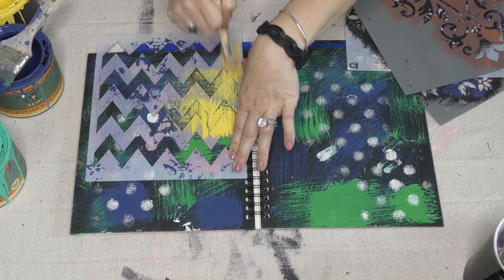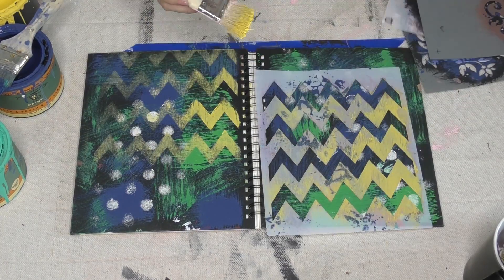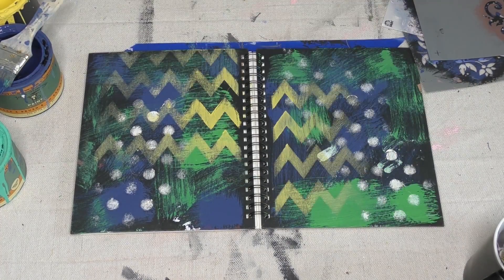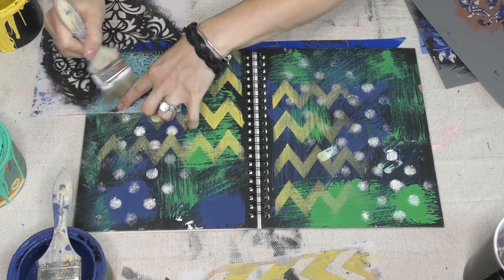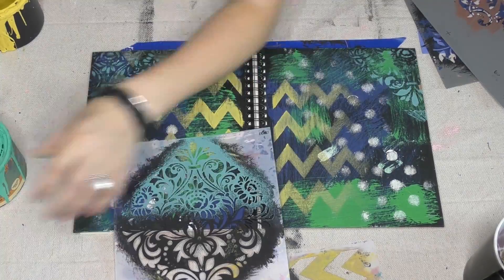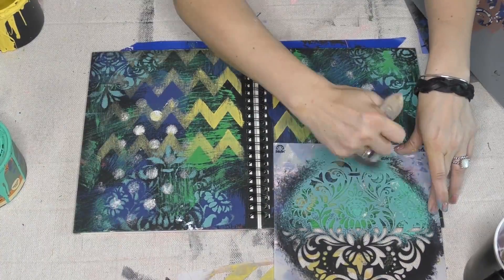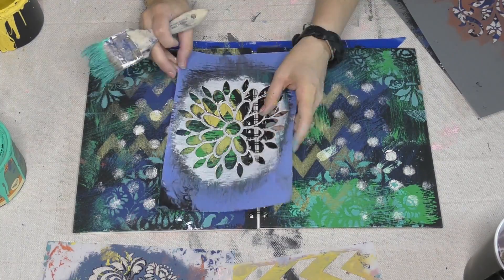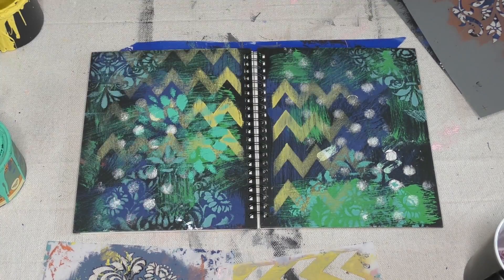Now you see me bringing my stencils into it. I am a stencil girl kind of lover. I've added some polka dots because polka dots make me happy. Now I'm gonna add some zigzags or a chevron, and every time I lay down a stencil I'm picking a different color. I'm not necessarily using the entire stencil — just putting it in pieces on the corners, allowing all those patterns to come together to create just this beautiful, really shabby, collected, boho kind of look.